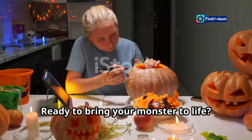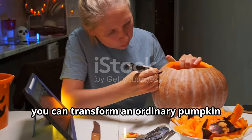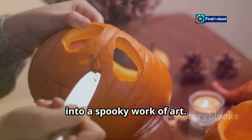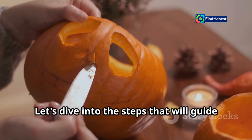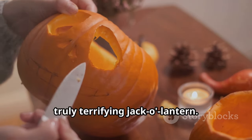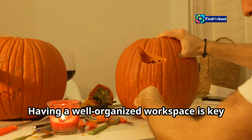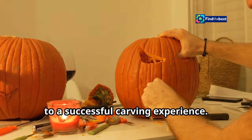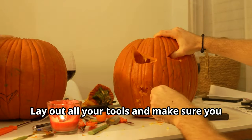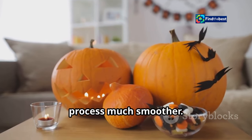Ready to bring your monster to life? With the right tools and a bit of patience, you can transform an ordinary pumpkin into a spooky work of art. Having a well-organized workspace is key — lay out all your tools and make sure you have everything you need before you start. This will save you time and make the process much smoother.